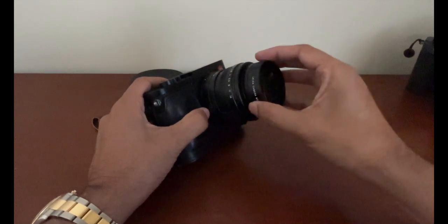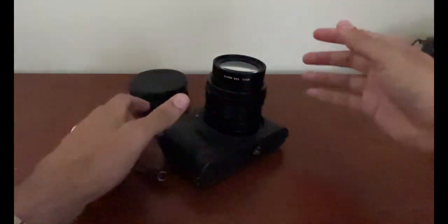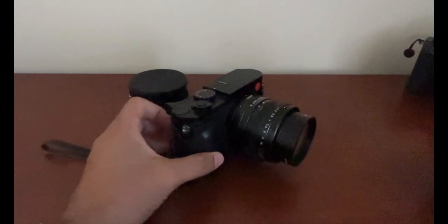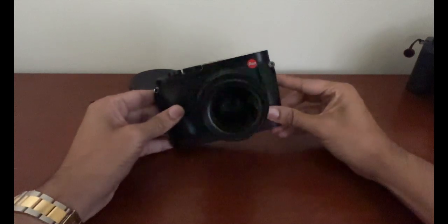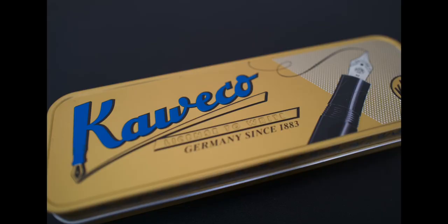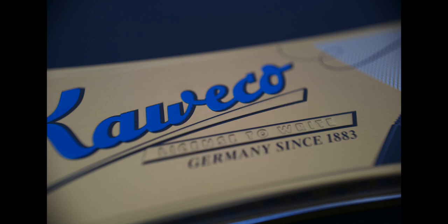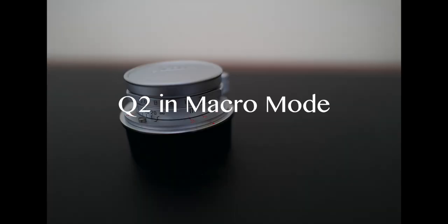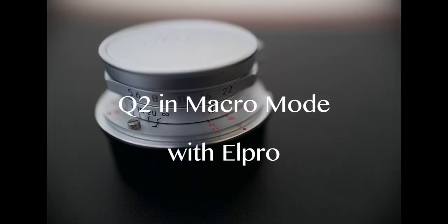But the kicker — and I saved the best for last — is you can actually use the L Pro on the Q2. If you have a filter on the Q2 you have to remove that first, but then it fits perfectly on the end of the 28mm Summilux lens and gives you a little extra boost of macro. Here's the Q2 in macro mode without the L Pro, and in macro mode with the L Pro. It did seem to change the color profile of the photo and it also added some severe vignetting. Another comparison shows the difference clearly between macro mode without and with the L Pro.